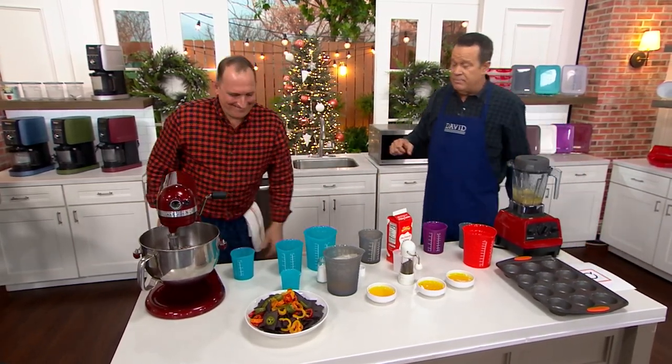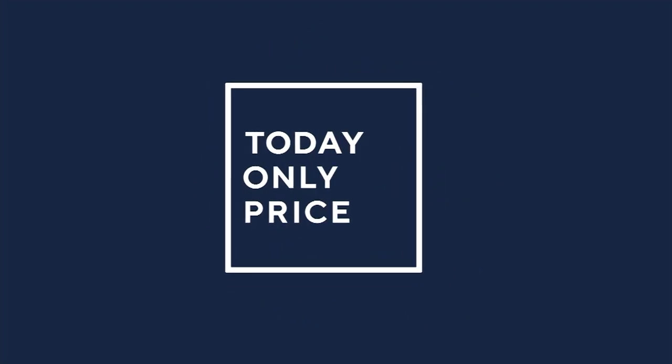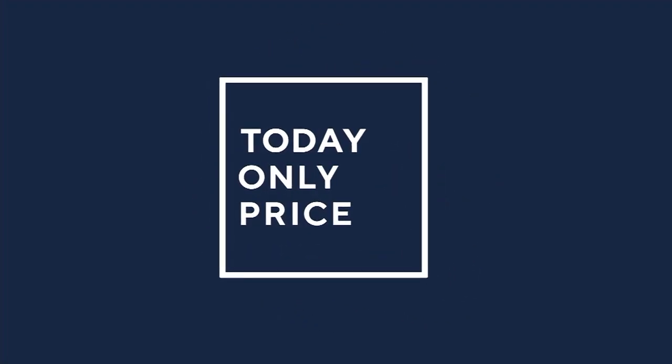We've got time for one final item, and Big Bite Steve, don't go far, because I want you to come and tell your story. Lono Life has been very popular — in fact, we've already taken 500 orders and mentioned this only once.